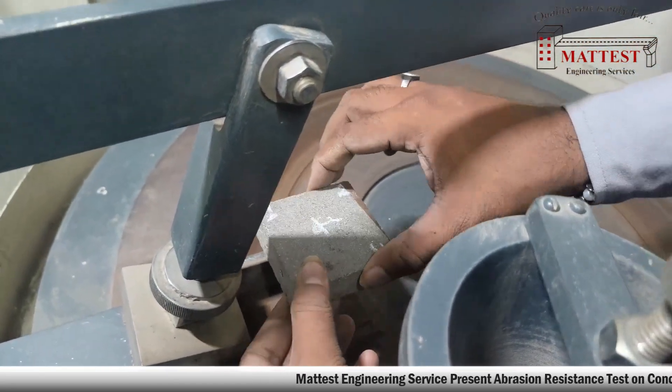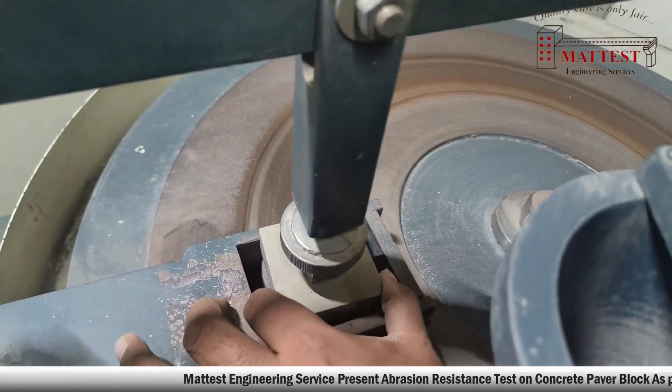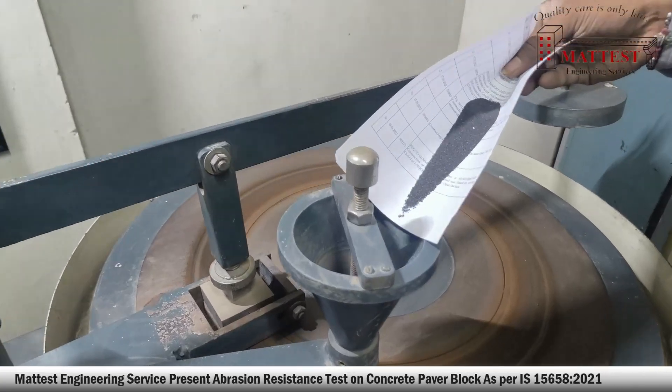The specimen shall be turned 90 degrees in the clockwise direction and 20 grams of abrasive powder shall be evenly strewn on the testing track before starting the next cycle.